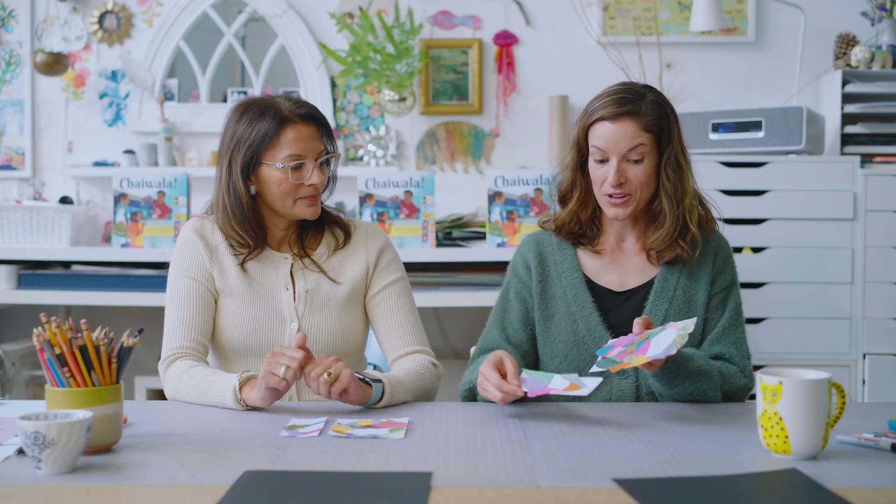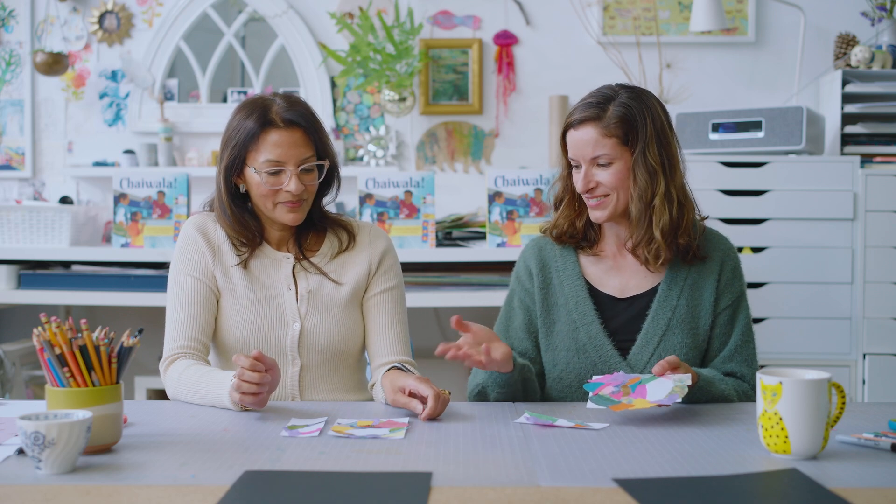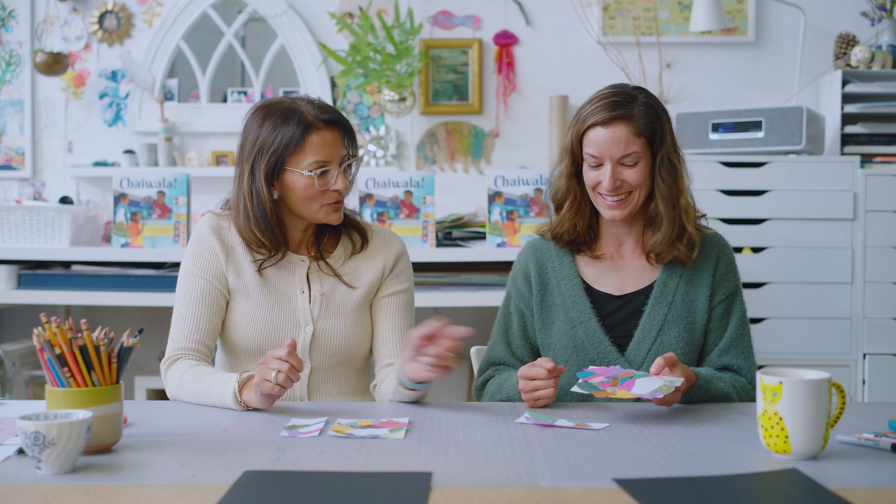Now that we have finished collaging all of the area of the mug in these wonderful colors — I love what you chose, by the way — what we're going to do now is trim the excess off.